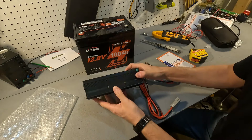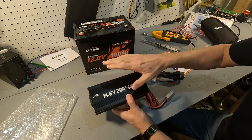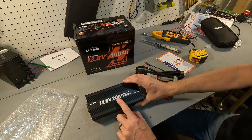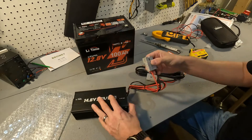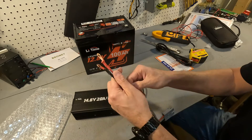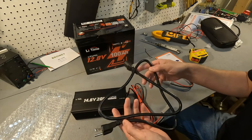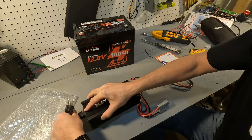This charger is really straightforward — there's no changing settings or anything like that. It's made to basically charge 100 amp hour 12 volt batteries. It will charge them up to 14.6 volts at 20 amps. It's only made for lithium iron phosphate batteries. To connect it we have the connections that go to the battery and the AC plug. The AC plug has 15 gauge wires inside.